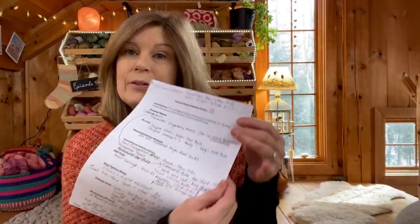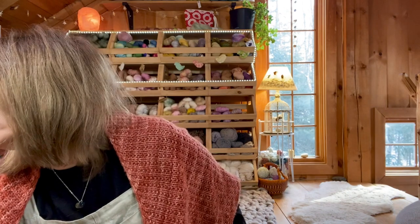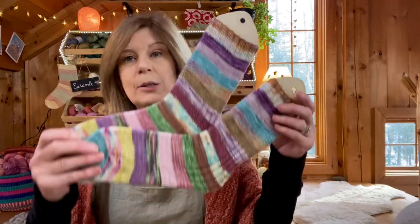I have my notes here, so sorry if I keep looking down — I just don't want to forget anything. I knit a pair of Magic Heel Socks in fingering weight using a magic knot ball. These are actually Magic Heel Magic Ball Socks, which makes them twice as cool.